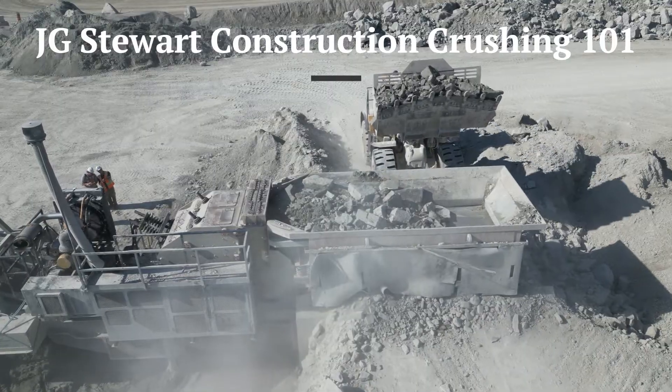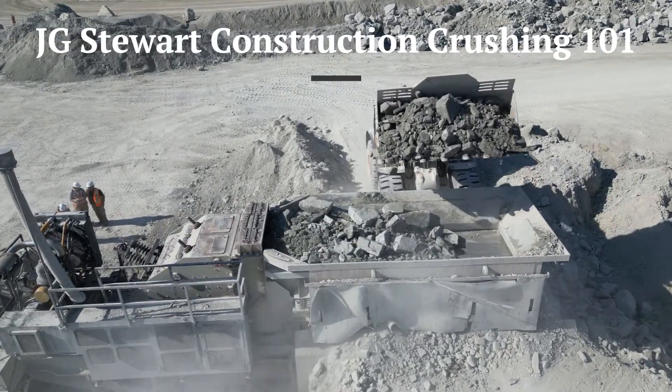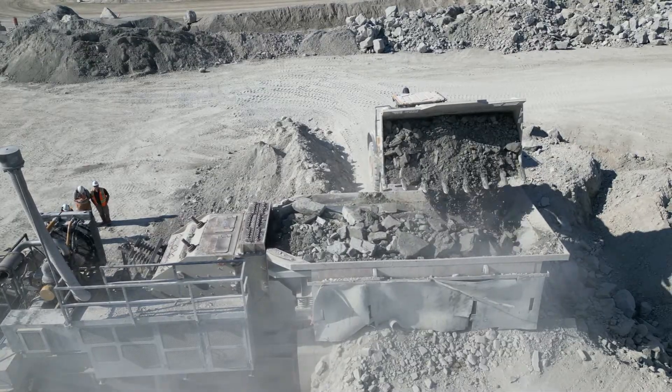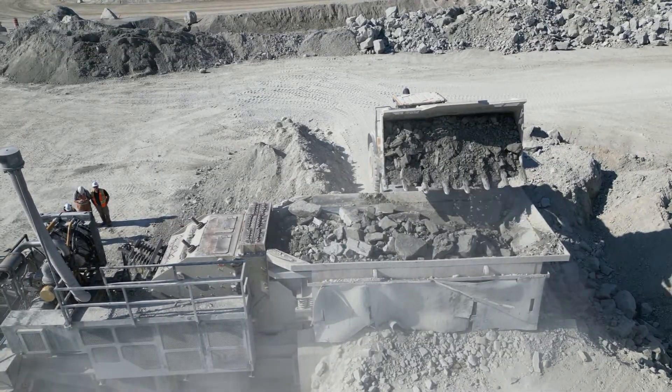First, the loader digs into the blasted rock or sand and gravel face, depending on the site, and transports it to the primary crusher. In this particular setup, the loader dumps its bucket into a feeder.